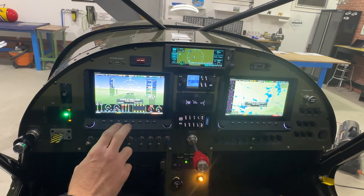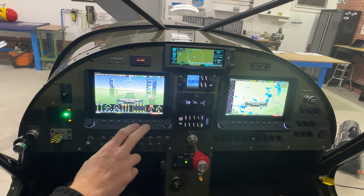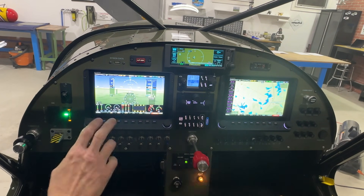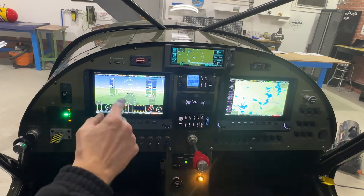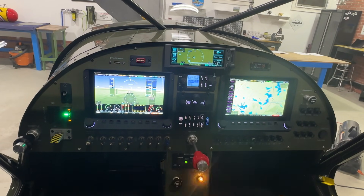Right now the screen says 'Database No Longer Current.' You do have to update these every time an update comes out. Because this airplane isn't flying right now, I just haven't updated it. If you hit Accept, that note will go away. But if you're going to fly like that, just be aware your database isn't current — there could be towers out there that it doesn't know about and won't display.